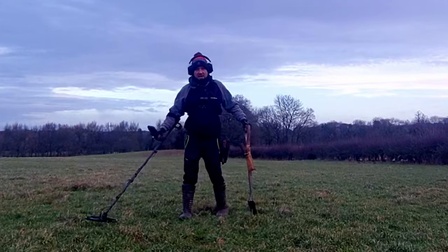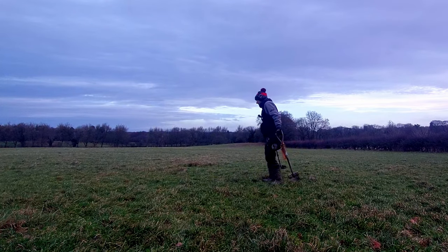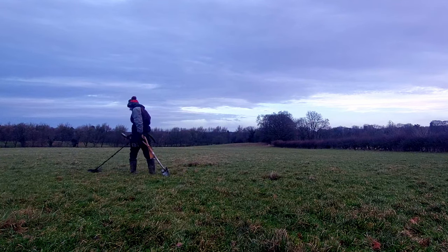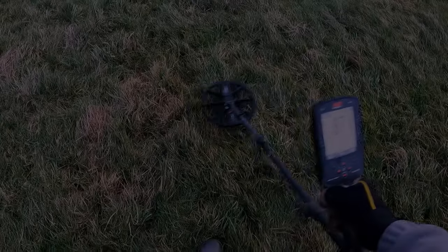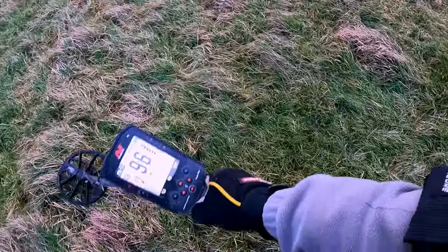Let's see if we can find a target and show you how to dig and extract it from the ground. You're just going to keep the coil parallel to the ground, skimming the grass, doing one step and then another little step next to it. Once you stop digging iron you'll start finding a lot better stuff, because you won't be wasting time digging iron — you'll just be digging the better things.